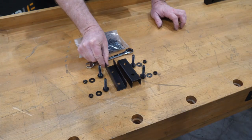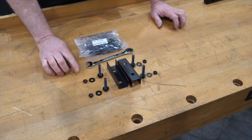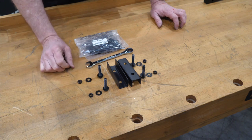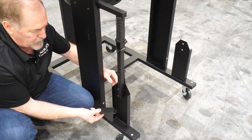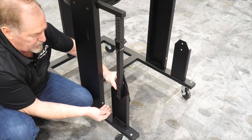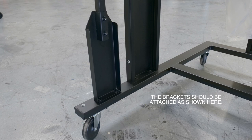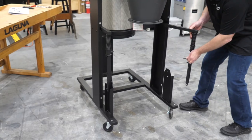Now locate the two small U-channels and the associated hardware — inch-and-three-quarter bolts with corresponding washers pre-installed, a washer, and a nut for the outside edge. Install these on the machine with a 12 millimeter wrench. The U-channels will slide over the bolts already installed in the lower portion of the foot pedal bar. Slide it right over, slide on the washer, install the nuts and secure. Finally, secure with a wrench and repeat this process on the other side of the machine.